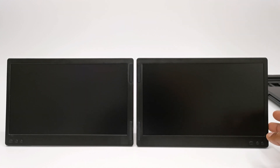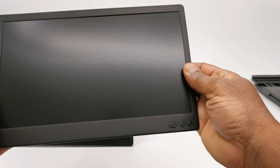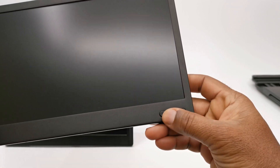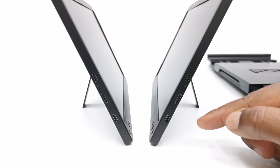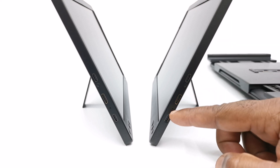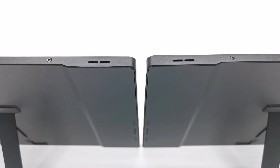Both monitors are identical with a display that measures 12 inches diagonally, with a power button and plus and minus buttons to the front. Each monitor comes with two USB Type-C ports, a mini HDMI port, and an LED power light to the side. At the top they both have built-in internal speakers.